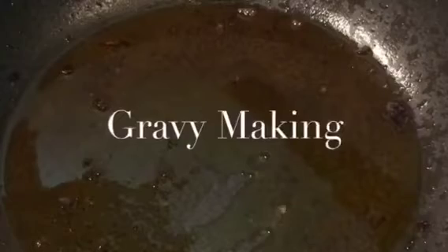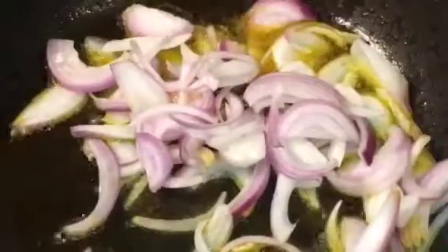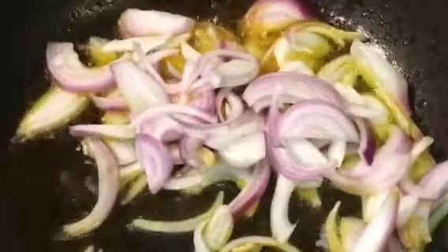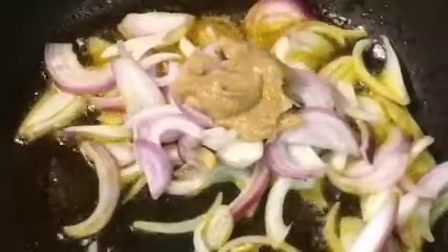Now in the same oil put elaichi or cardamom, dal chini that means cinnamon sticks, and lavang or cloves. Now add onion or pyaaz. Now add the ginger garlic paste, adhrak or lasun ki paste. Let them fry for a while.